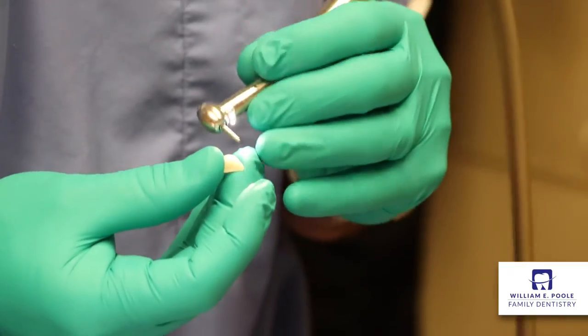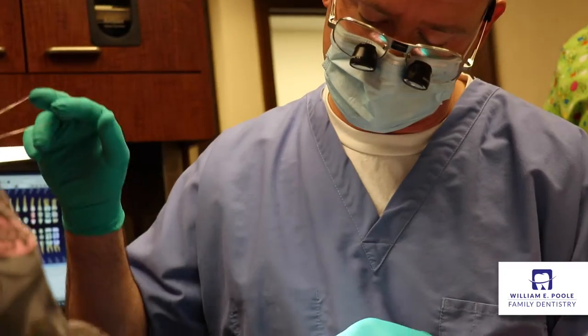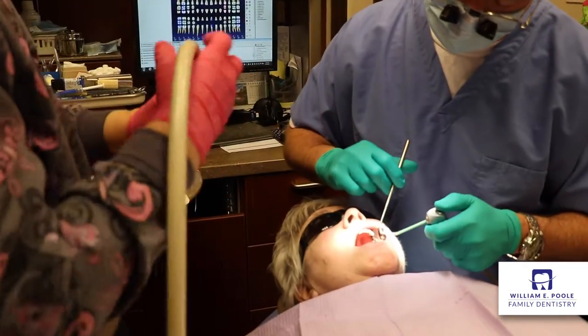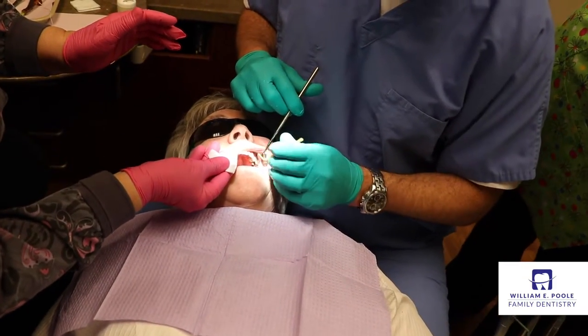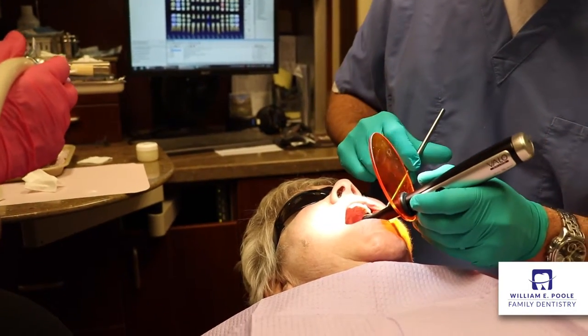After the crown is tried in to the mouth and all of the specifications are checked, we prepare the tooth for the bonding procedure, which is basically to dry the tooth, place a bonding agent over the tooth. We scrub it into the tooth to prevent sensitivity, and then we harden the bonding agent with a light that has a specific wavelength.